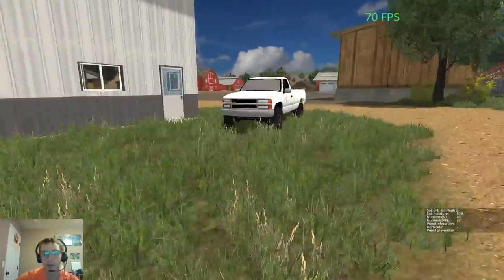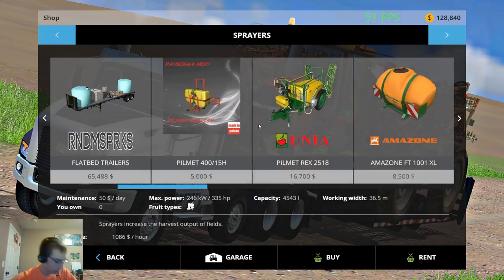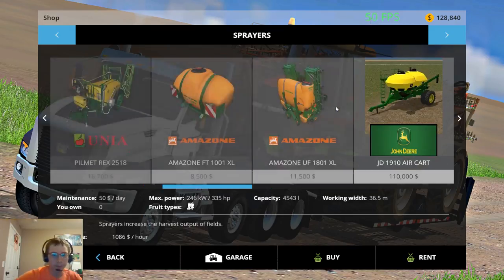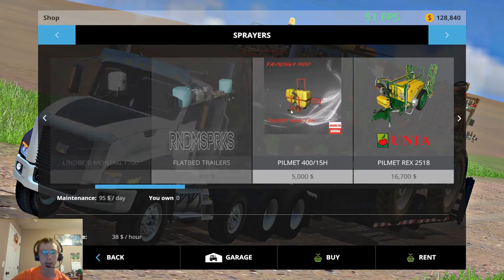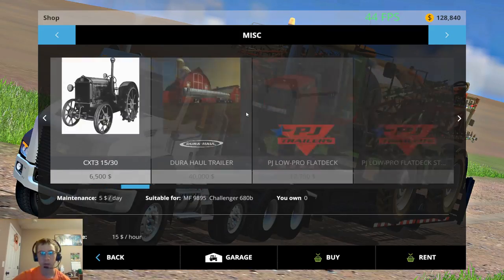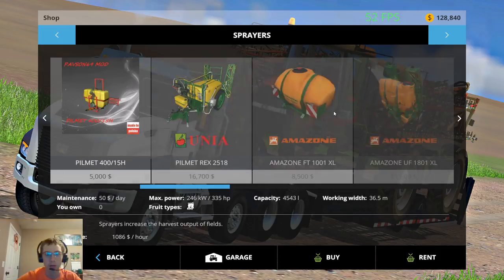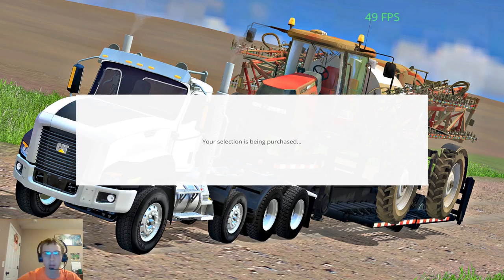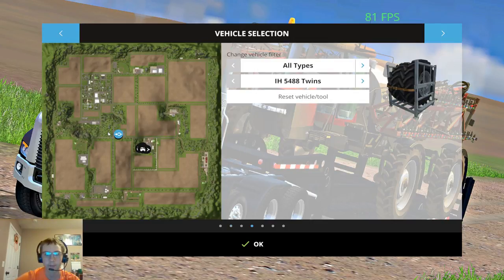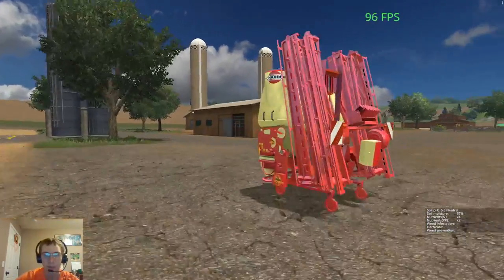So, kind of starting off with some small stuff, older stuff. We need to buy a sprayer. I downloaded a few here. This is a Hardy — I forget what brand that is now. It's not an actual Amazon, I remember that. I tested this one and it acted goofy. This one is what we're going to get though, so we don't need that right now. Hardy, that's what it is. There we go.